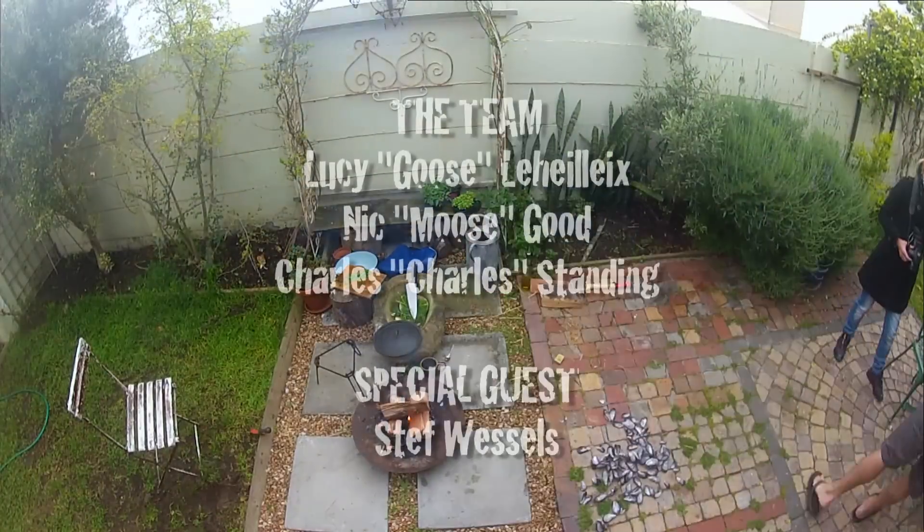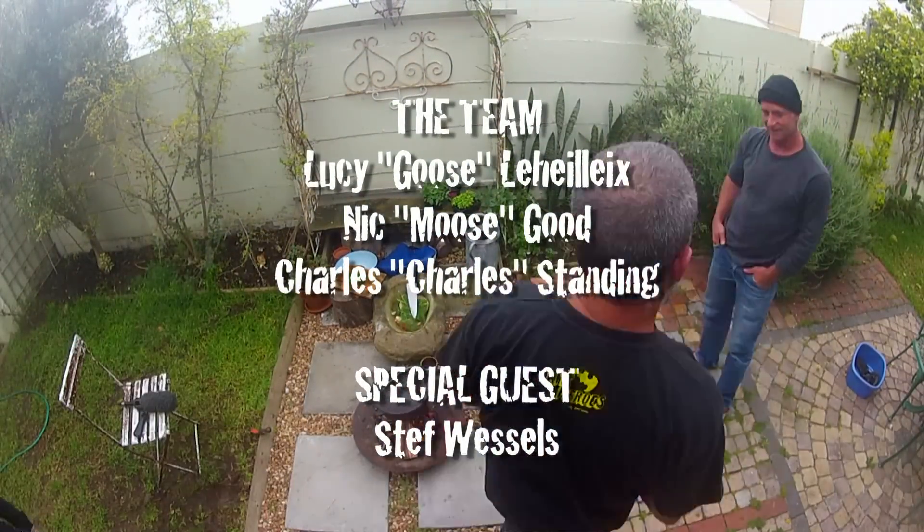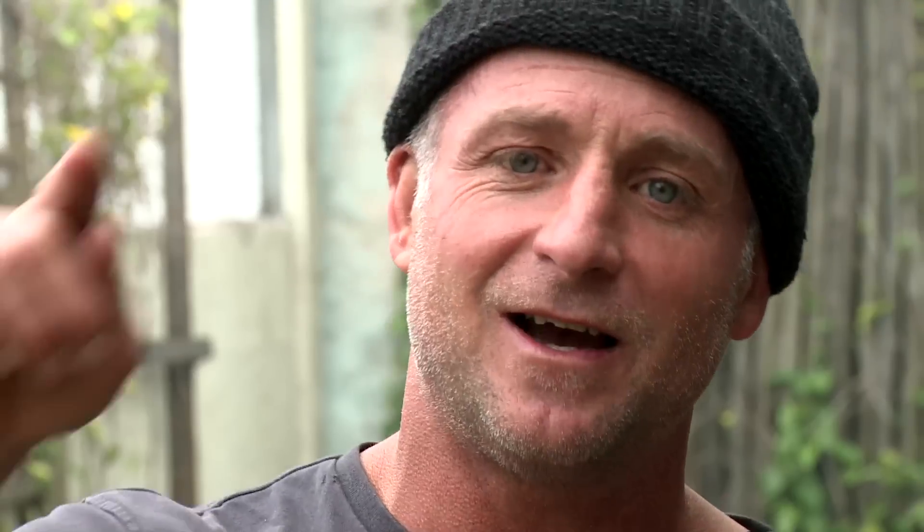This is the first blog and we will definitely be doing more, so come and join us at urbanhuntergatherer.blogspot.com. It's time to be UHG.